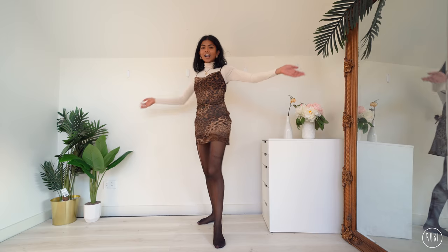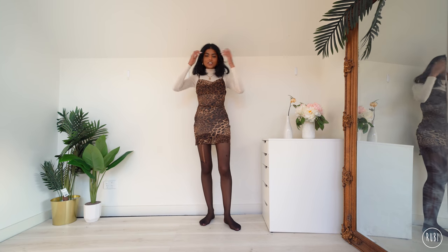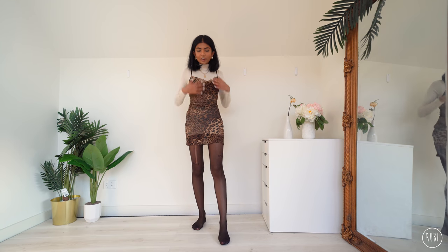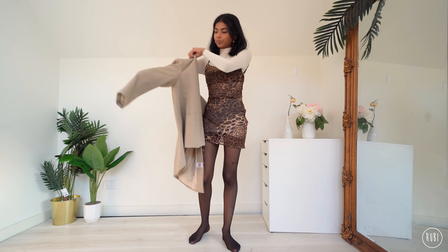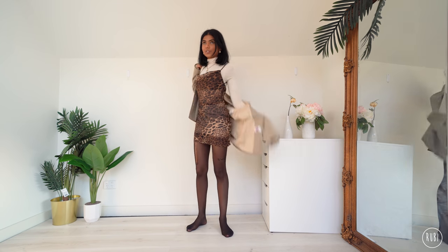Stockings on — okay, this is what it looks like. I think this is so pretty, I love this outfit so much. The last thing I'm going to do is add a jacket and shoes. I'm going to add this jacket I got from Savers from my thrift haul.